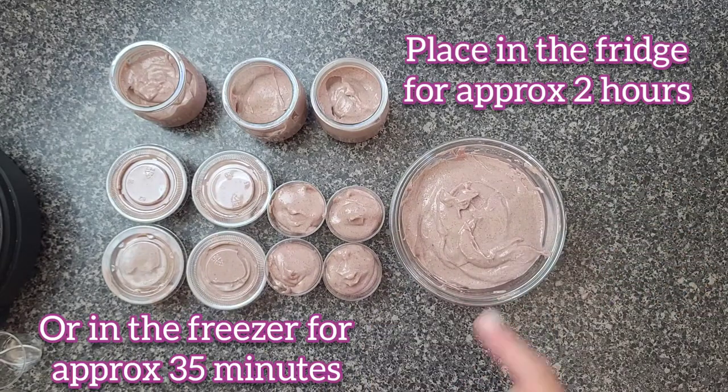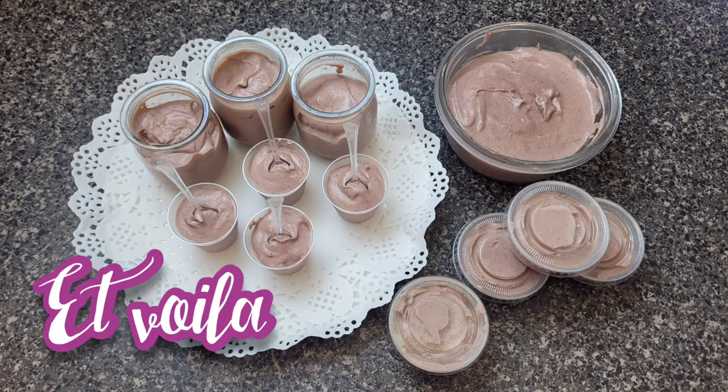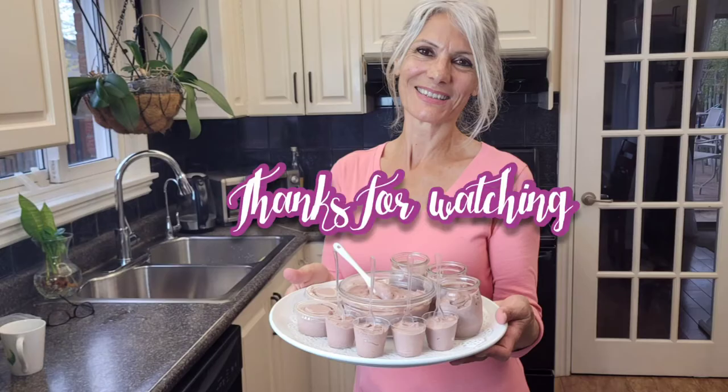I'm going to take it to the fridge for about two hours, or the freezer for about 35 minutes. I hope you liked this dessert idea and I hope to see you in my next video. Thanks for watching!